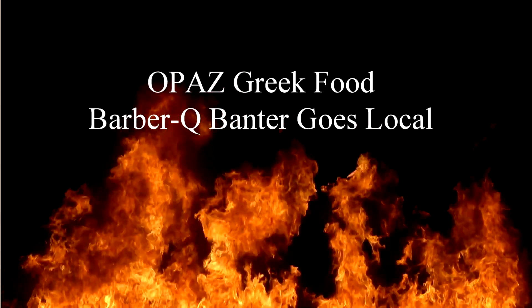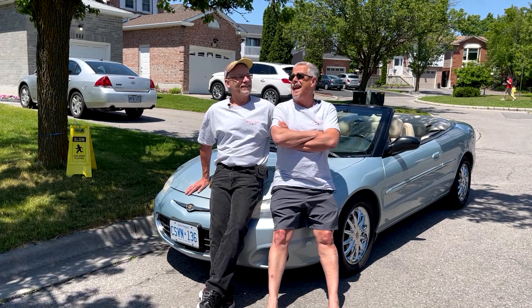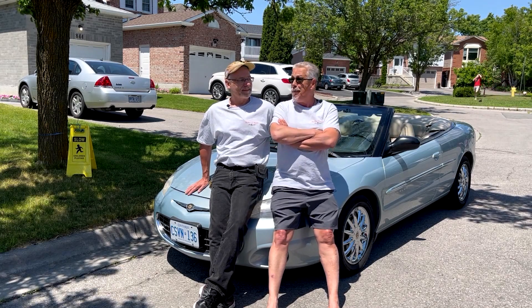We're going to show the teaser for Upa — the Greek food truck in Hampton. Let's do it. What a beautiful day — let's go for a road trip!